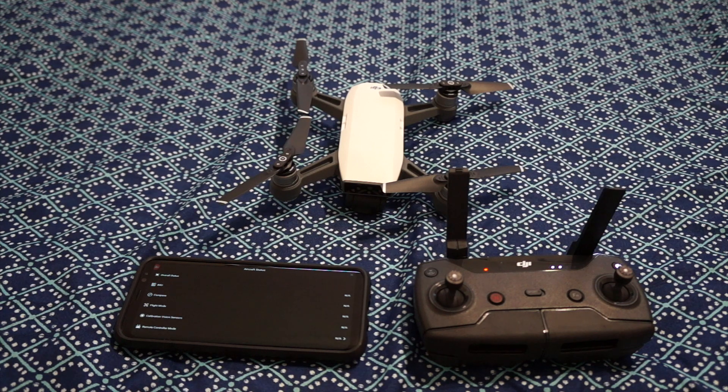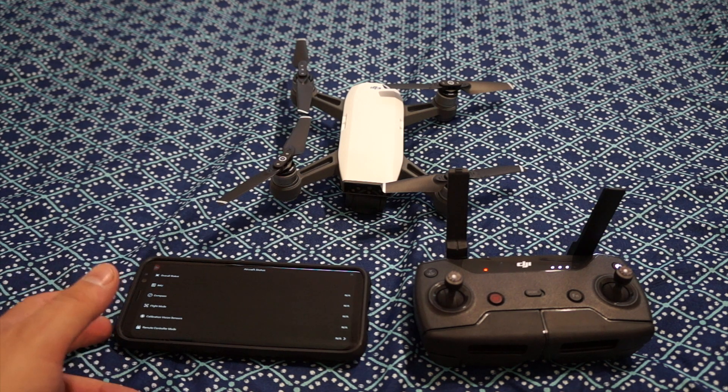I actually had a recent issue I haven't come across before — I forgot my remote at home but brought my Spark and wanted to fly it at the hotel we were staying at. So I went ahead and wanted to use the remote feature on the phone instead of just hand gestures, to get a little more function from the drone itself.